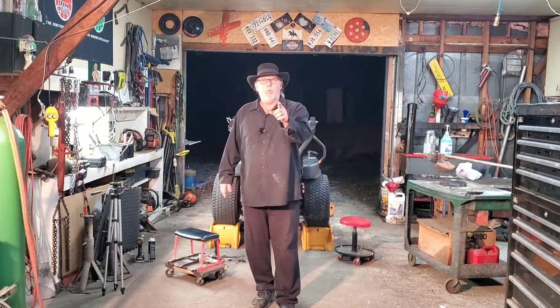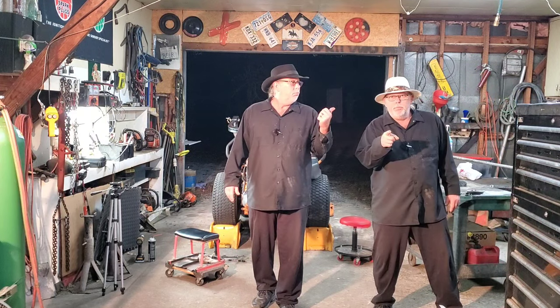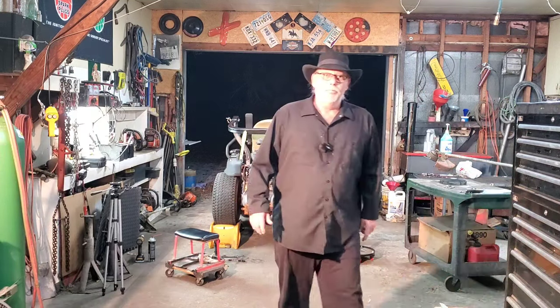Folks, we appreciate you tuning in to Raley's Small Engines. I'm T-Bone. Click that subscribe button, share these videos with your friends. We'll see you next time. Thank you.